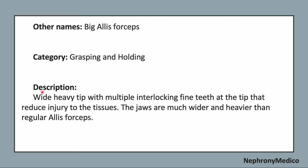Identifying points: wide heavy teeth with multiple interlocking fine teeth at the tip that reduces injury to the tissues. The jaws are much wider and heavier than regular Ellis forceps.